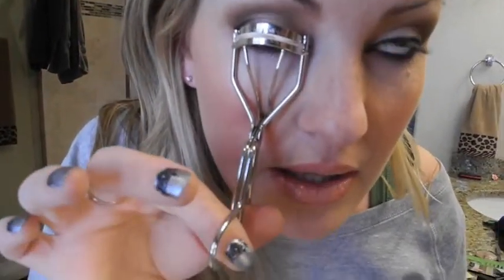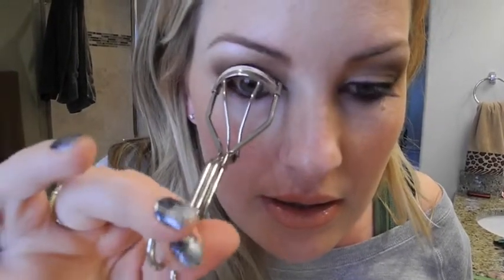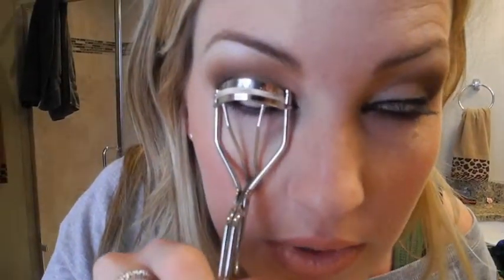Then you can pump it a little bit and release the tension — they're still closed but not squeezed hard. Lift up, push back, and pump again and you get a pretty good curl. Sometimes I'll repeat those steps; you have to see it to believe it. You can also get really close to the base and pump, then pump closer to the ends. It's been working really well — super curled.